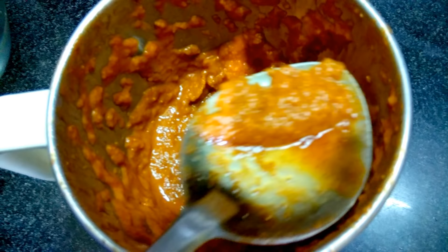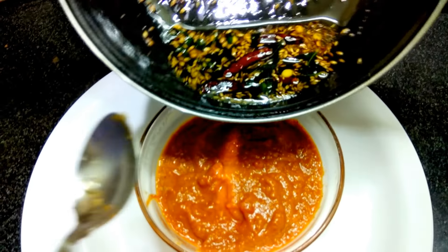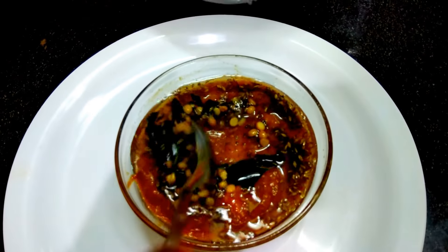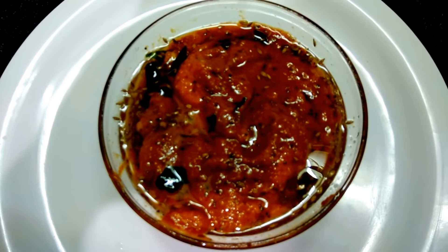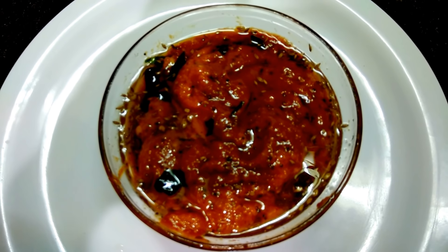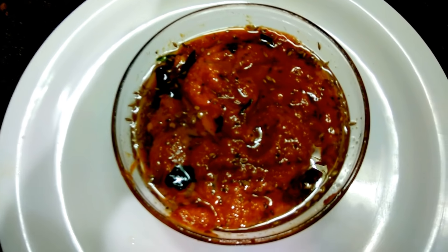We'll take it into the serving bowl. Now it's the time to add the tempering. Always add it when it is cool. Now yummy and very tasty ginger chutney is ready. You can serve this chutney with any kind of idlis, dosas, or any kind of South Indian items.